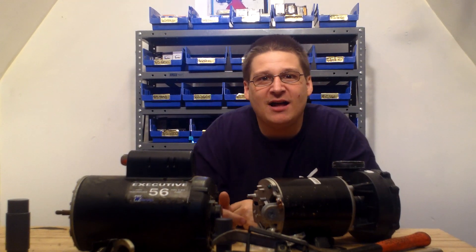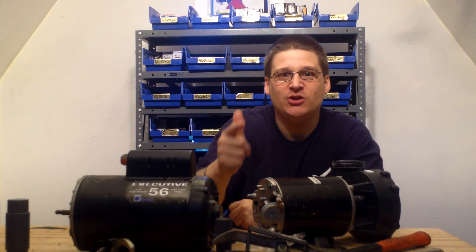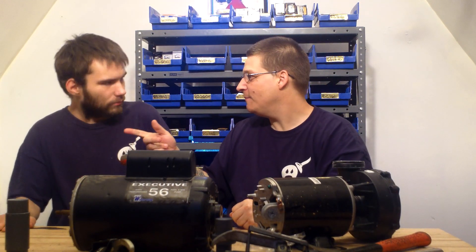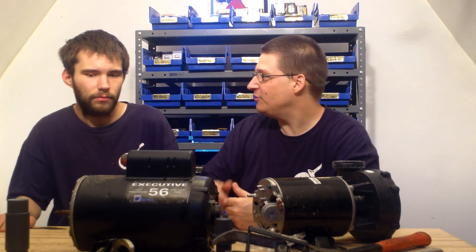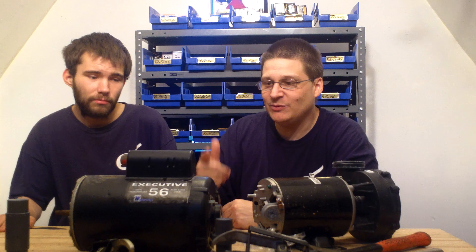Hey, it's Joe Tamargo from wetheadpumprepair.com. Welcome to a special edition of We're Going to Train You and Create Jobs. I'm here with my boy Robert. He's not really my boy but he's my neighbor, and for the last couple of years he's been working with us and we trained him to do pumps.